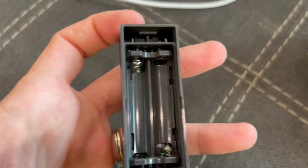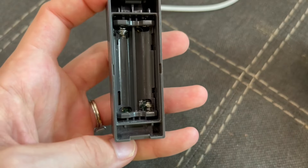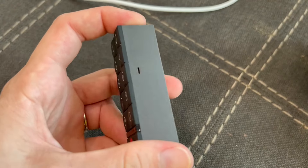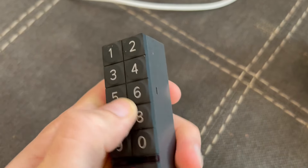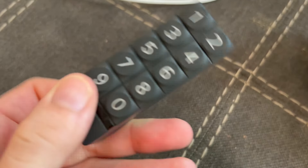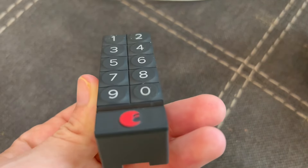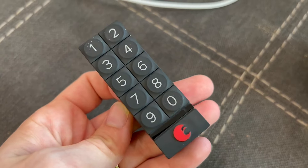It takes two triple-A batteries, and honestly we've only changed them probably twice — and we've had it for about four years, so the battery life lasts a very long time. It's a matte black with the numbers and a gray accent. I feel like it's pretty discreet because it's not incredibly large. Overall, I give it two thumbs up.